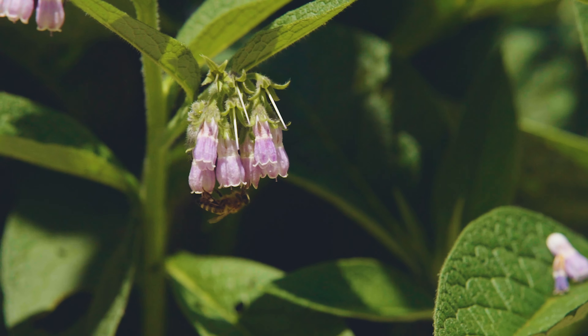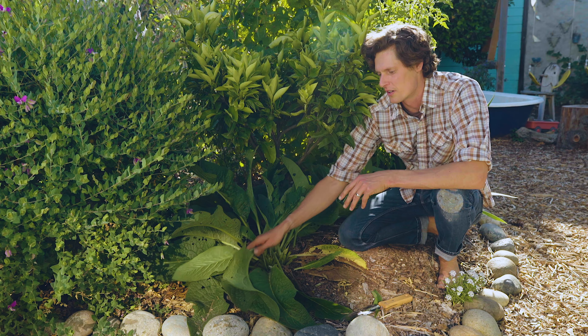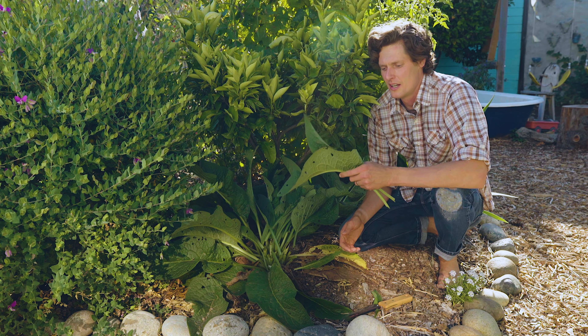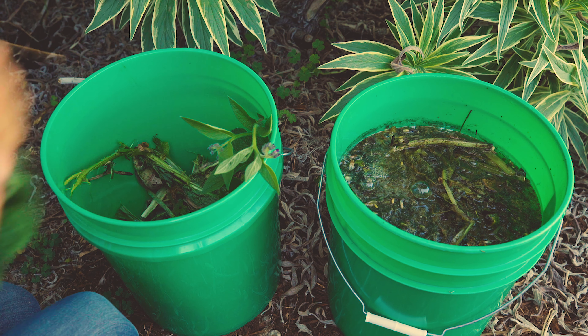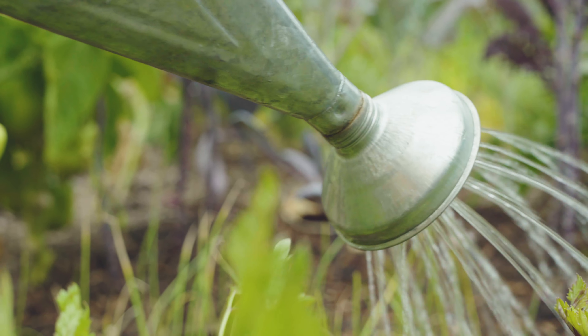It's also a pollinator plant — bees love comfrey. The leaves can be turned into a fertilizer called comfrey tea. You just tear up the leaves, put them in water, dilute it, and use it as a liquid fertilizer anywhere in the garden.